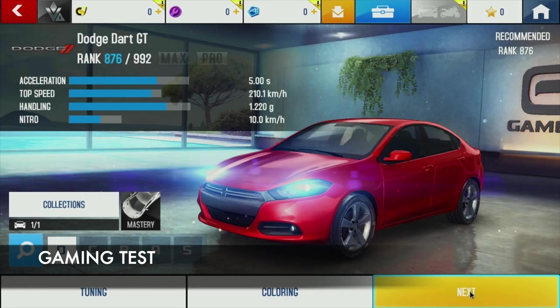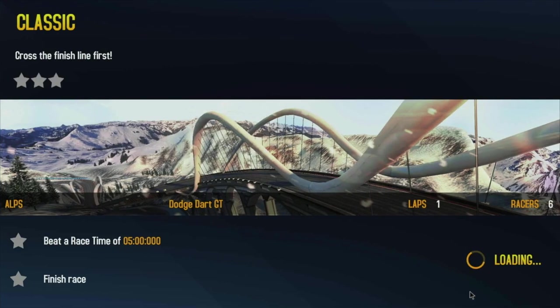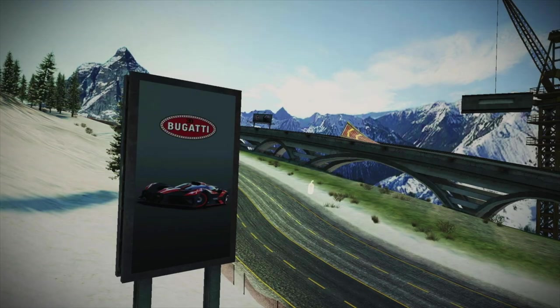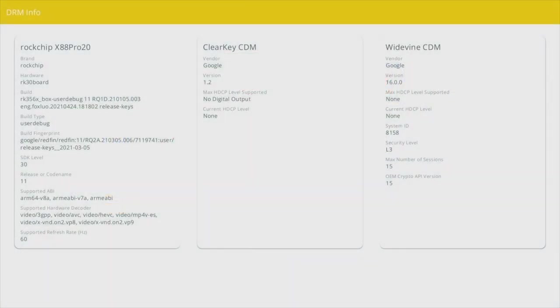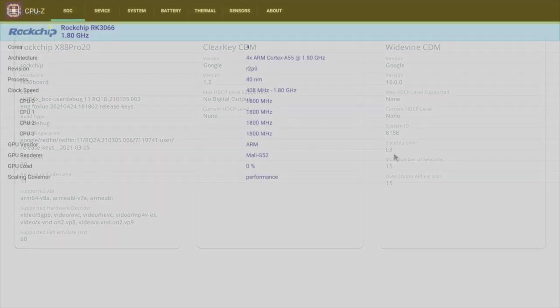Unfortunately, every time I tried to load Asphalt 8 the game would crash, so I was not able to actually test it. For advanced users, DRM Info shows Google Widevine Level 3.